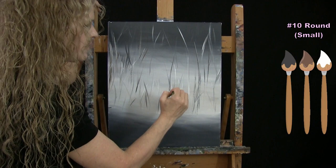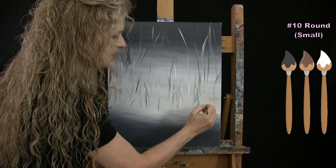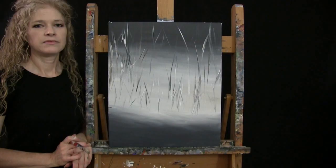Once you've got your distant trees done, have fun with it — make it whatever you want. Know that you're going to be hiding a lot of this with future steps, so don't labor over it too much. Then put the small brush away and take out the large brush for the next step.